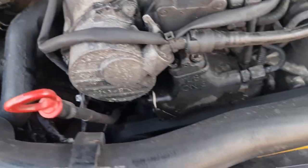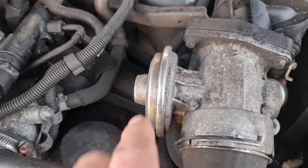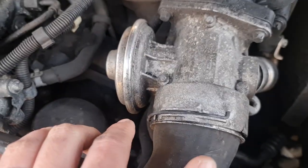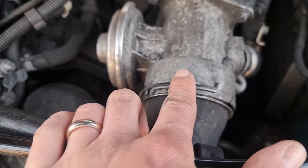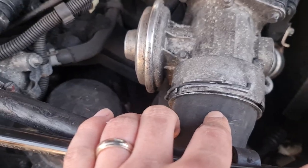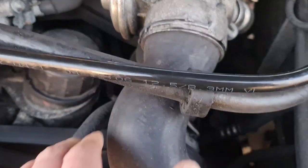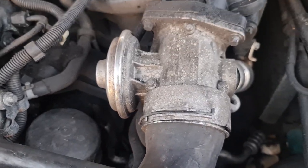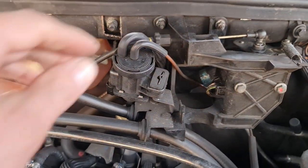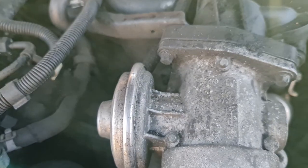Another thing that can cause this problem is the EGR — either because the diaphragm is ripped and it's not holding vacuum, so it's not operating the valve, or because the valve might be blocked by soot. Very easy to check: you pop this clip out, pop these off and you can see the sensor. You can apply vacuum to the EGR valve — disconnect this, apply vacuum, and see if the valve is still moving.